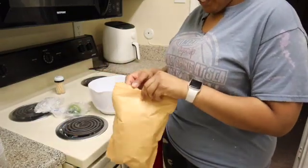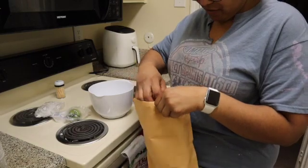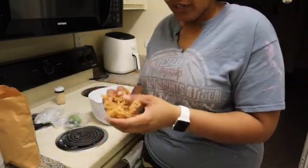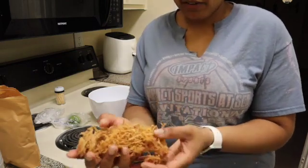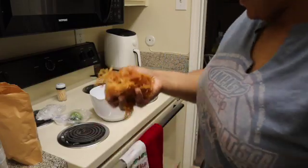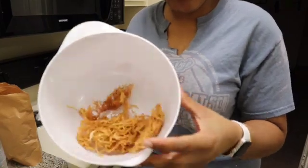First off, we're going to start by opening the bag and then take some out. The sea moss swells up once it's in water, so I'm not going to do a lot. I'm just going to take out this much and then rinse it off with water. Now that I just rinsed off the sea moss, I'm going to put it in this white bowl.